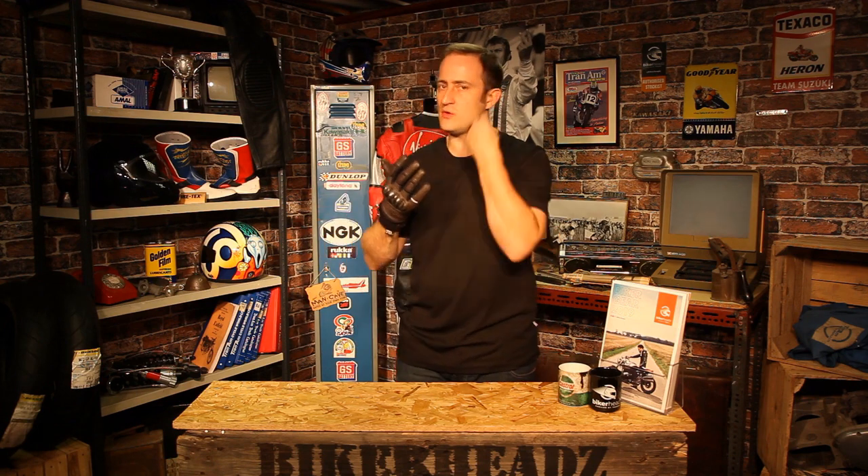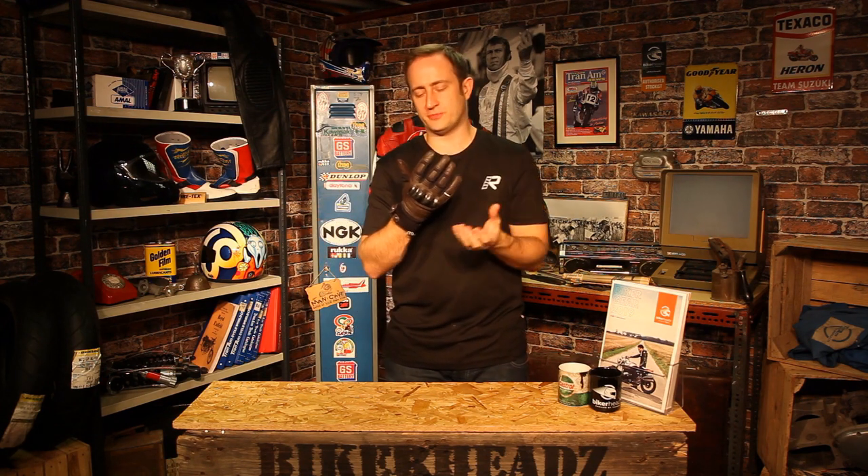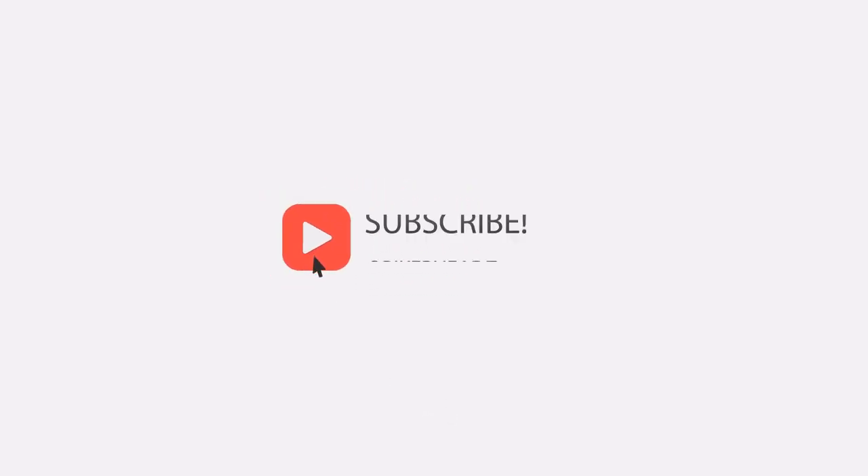So that's the Segura Tony Glove — neo-retro, mid-season, thermally waterproof glove. For any more information on this glove, go to bikeheads.co.uk. Thank you.